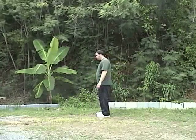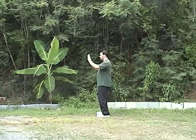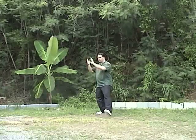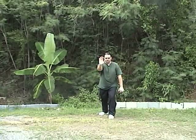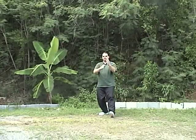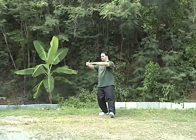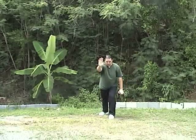Let's take a look at the brush knee twist step from the front. You just finished Stork Cools the Wings. Shift the weight to the right, the left hand turns in, you step out, put the foot down, hand comes down, and you pivot and push forward. Come up to the seven star stance, pivot to the right, put the foot down, and again push the hand forward.